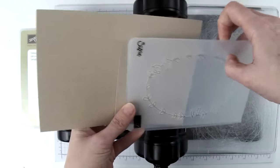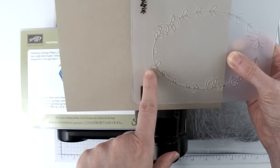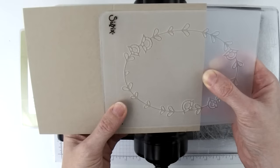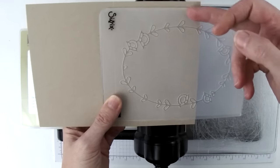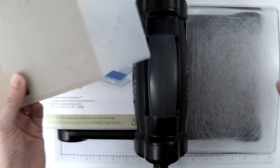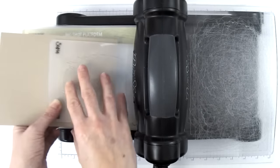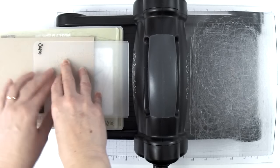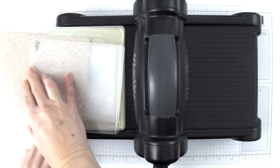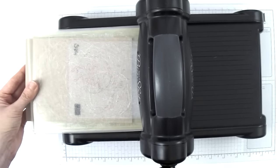I'm just going to open up my embossing folder and slide it into the side of the card. I want to be about a quarter of an inch in from the center score line. Then I'm going to make sure the embossing folder is centered from top to bottom so that there's the same amount of cardstock on the bottom and on the top. Then I'm going to put down a cutting plate on my platform, put in my embossing folder, and place my other cutting plate on top. Make sure you don't shift your embossing folder, then run it through.